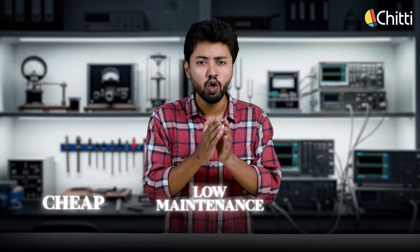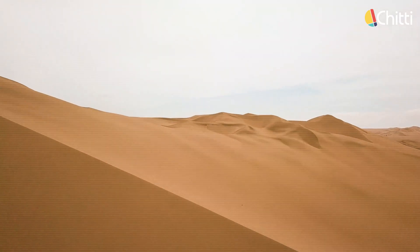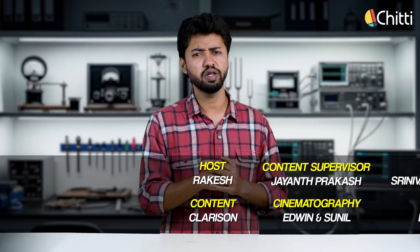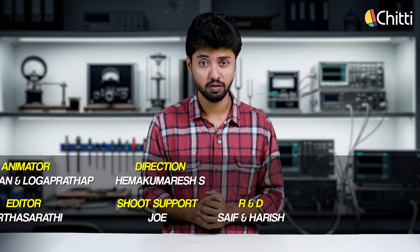They are perfect for heating but not yet for electricity. But they are cheap, low maintenance, and full of potential. With further development, we could see entire towns powered by sand — imagine using desert sand in sunny regions or even industrial waste sand. The possibilities are exciting. So what do you think — could sand batteries be the future of energy storage? Can we make this work in India? Drop your views in the comments. Until then, this is Rakesh signing off.